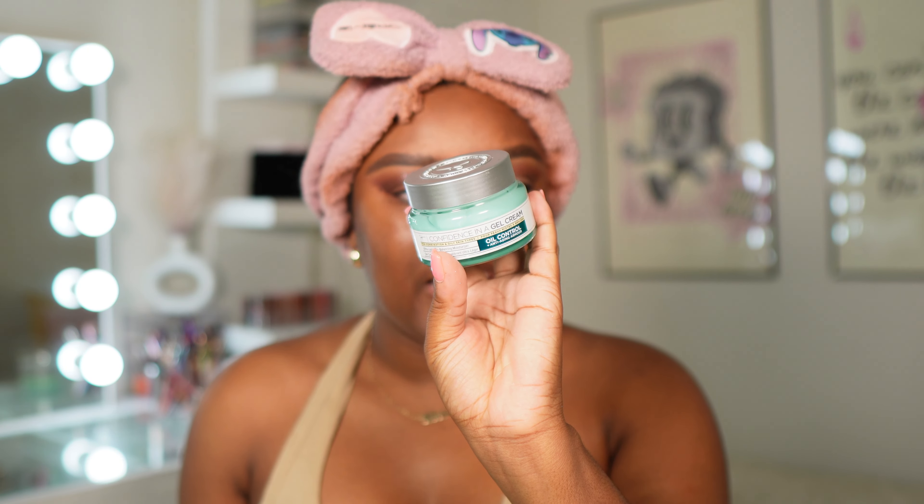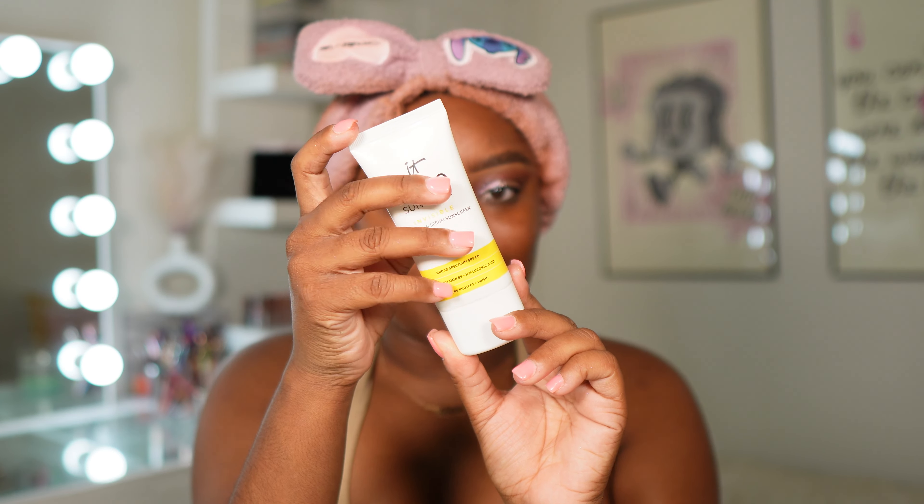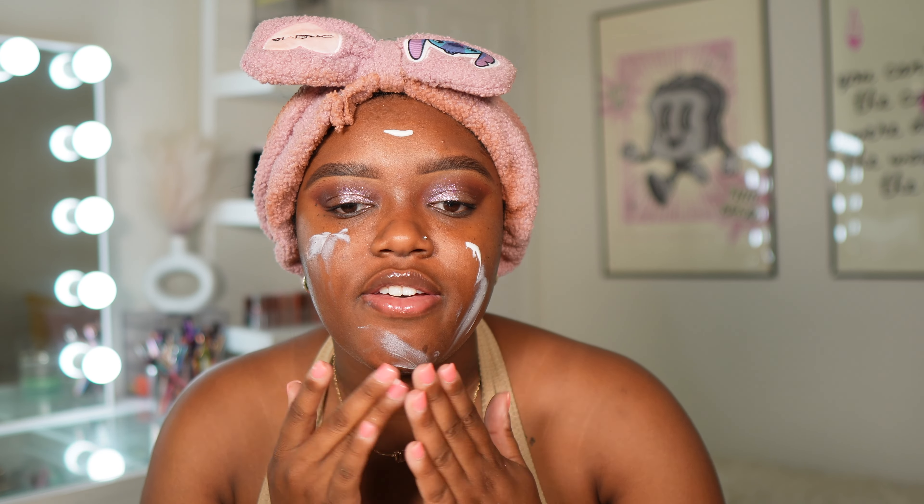Moving on to complexion. Let's do a little bit of prep. I'm going to go in with the IT Confidence in a Gel Oil Control Moisturizer. I've been loving this moisturizer, especially because it is oil-free. I do feel like this moisturizer helps to control the oils. It also hydrates too, so I've been reaching for this every time I do my makeup. For sunscreen, I'm using the IT Cosmetics Hello Sunshine. I love that this blends in literally 0.2 seconds. My skin just looks really healthy and very hydrated. Even if you have oily or combo skin, you still gotta hydrate that skin.